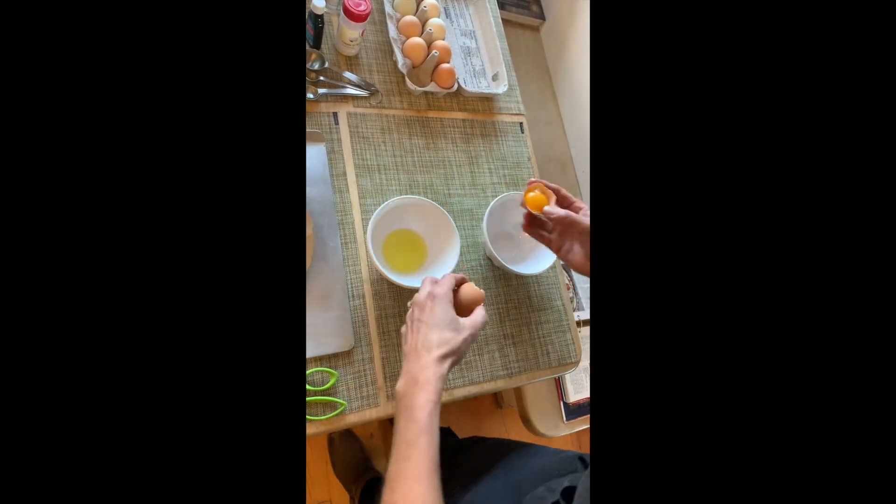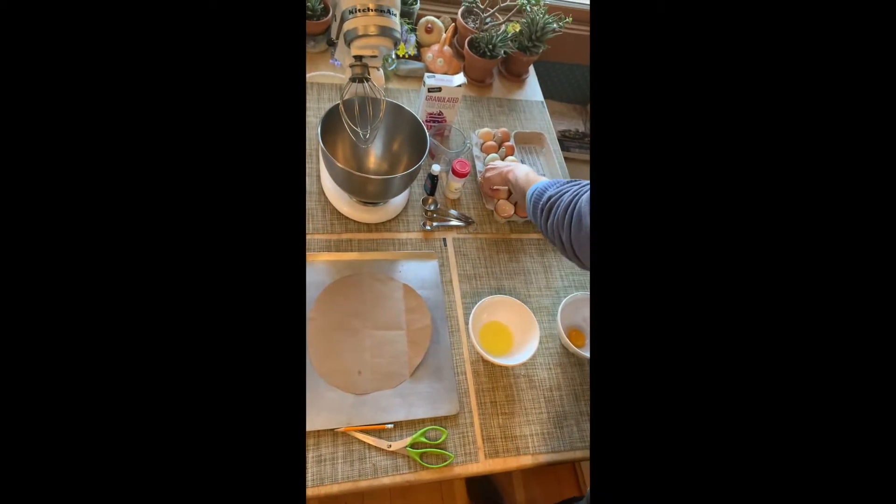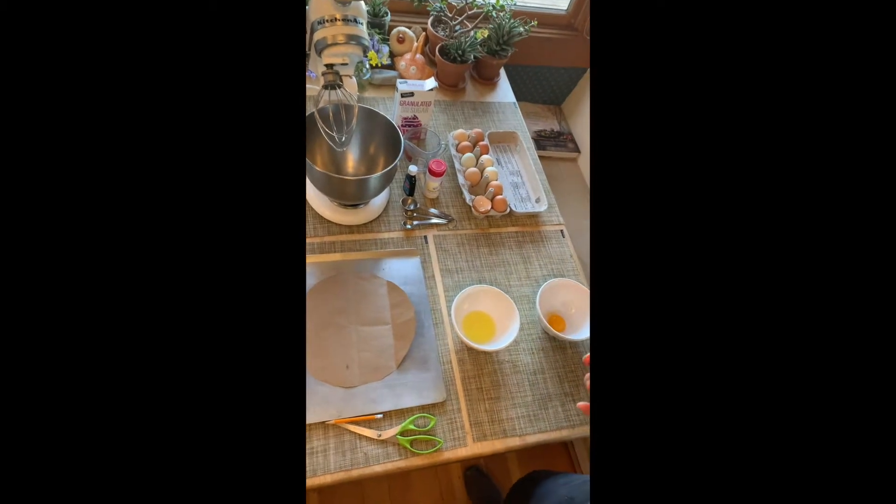And then you have your whites in one bowl. You can go ahead and plop your yolk in the other. Do all three eggs and then we'll do the next section.